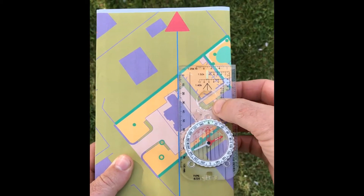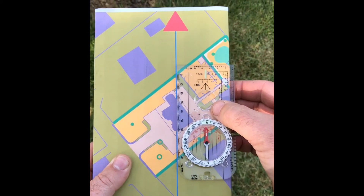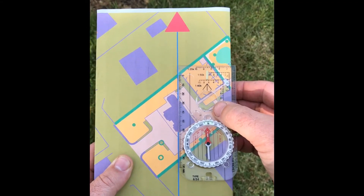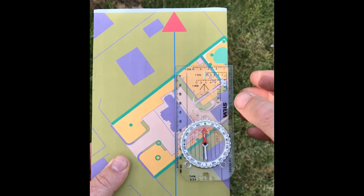I'm putting the compass down on the map and rotating around until that red needle is pointing the same way as the north that's marked on the map. The north is marked by a big red arrow on it. This is an orienteering map I'm using, whereas on an Ordnance Survey map — which is maybe the more commonly used map — north is just at the top of the map. And that's the map orientated.